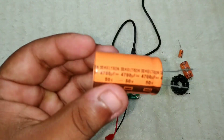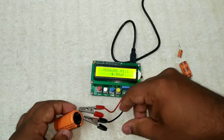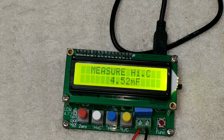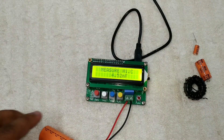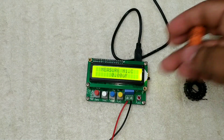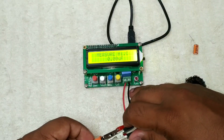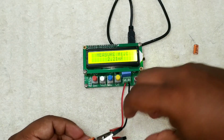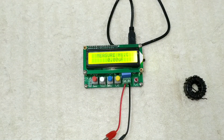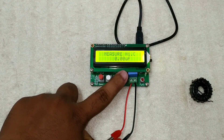The capacitor is 4.5MFD. Testing again — the capacitor reads 4.0MFD, then 4.5MFD. If you have a capacitor, it reads 2.2MFD and 2.390V. Now we have to check the final reading.